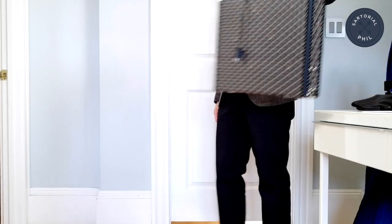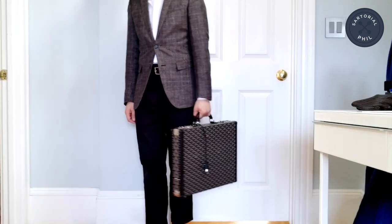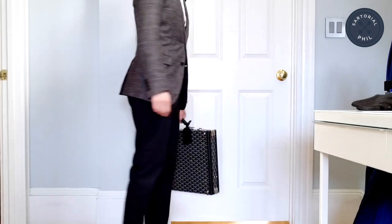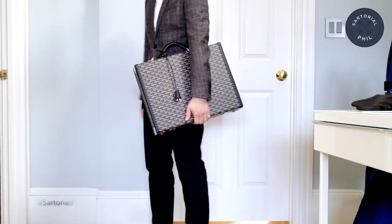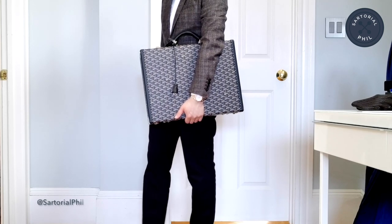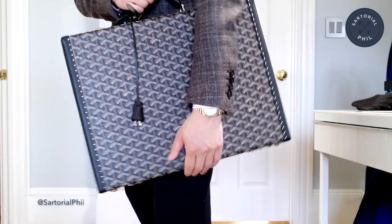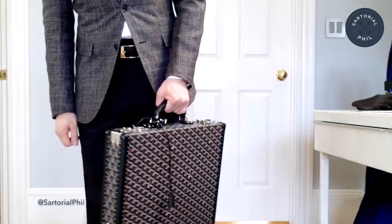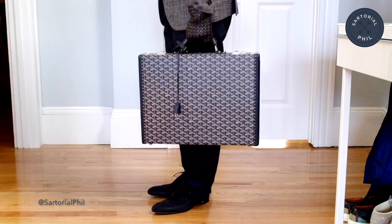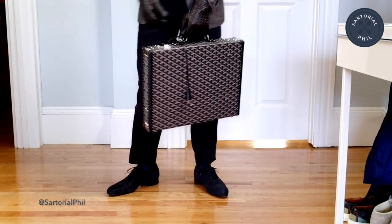Now I'm trying it on to give you some context of how the briefcase looks. Here I'm styling it with a blazer from Burberry. I added the clochette and took the black luggage tag from my key fob to put on the other side — I think it looks nice. For a fall or winter look, the gloves work well with the briefcase.